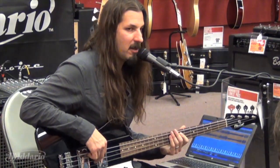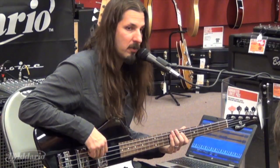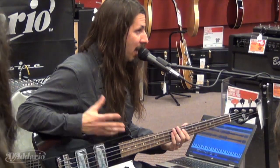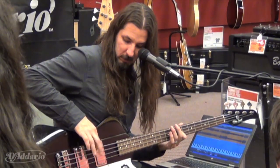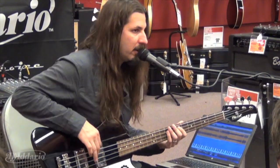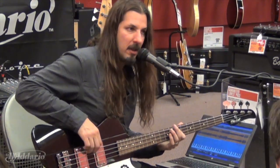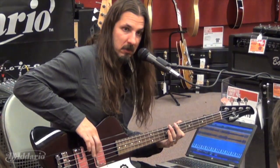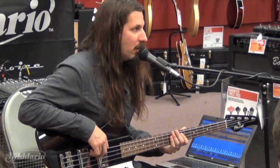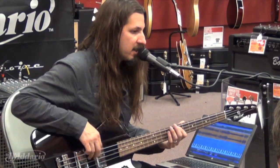Let's talk metal technique for a second. We already talked about following through the note — then you've got your gallop: four, three, two. The key with that, which has been around for a while, is you just want to make sure they're all even, and then you can speed it up. In Death Clock there's a song called 'Bloodline' which is a really really fast gallop pattern.